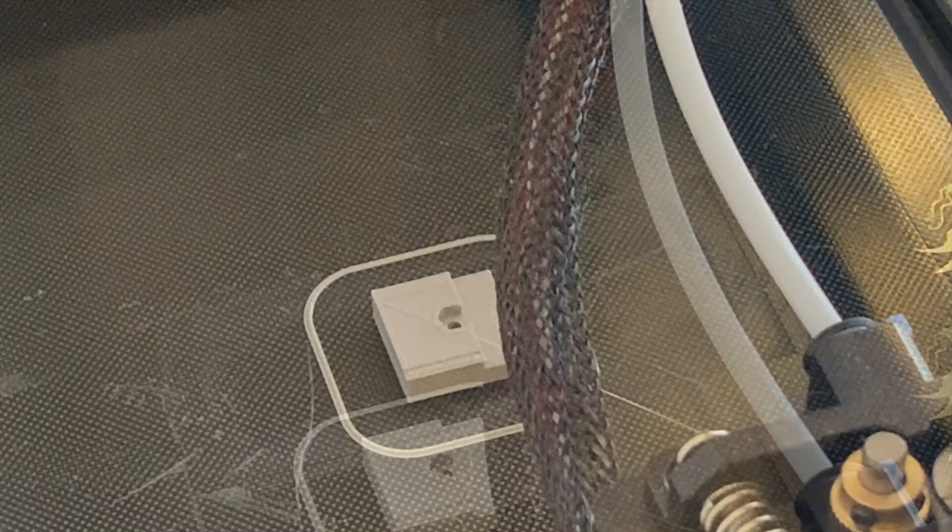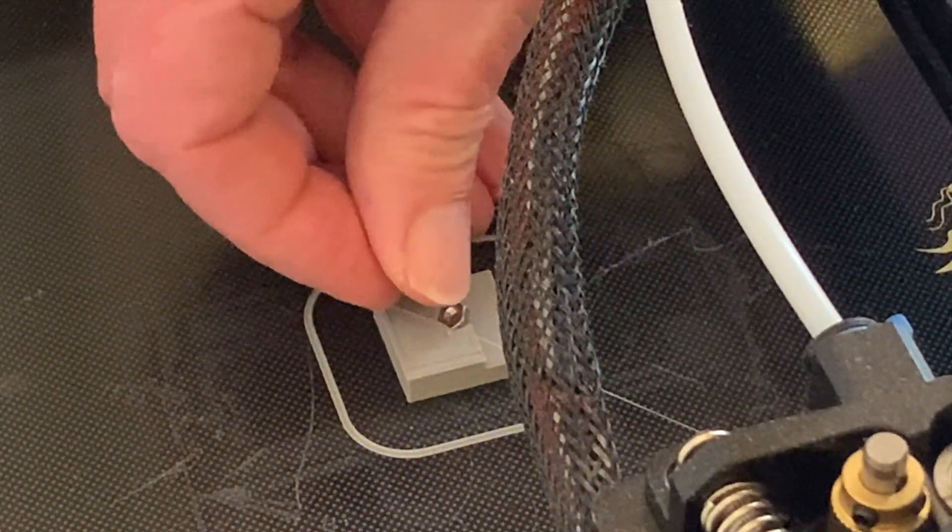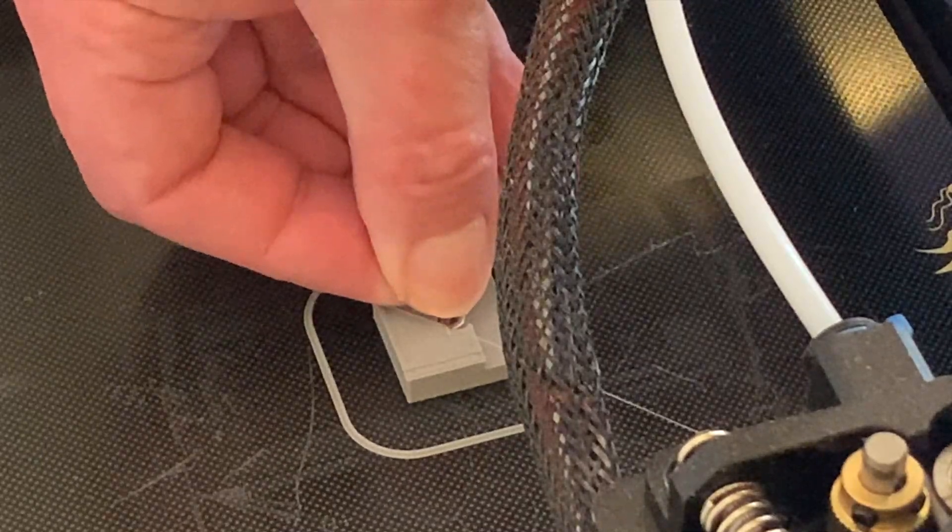With my Ender 3 Neo this sends the print head off to the left and the bed to the back of the printer, which isn't ideal as we have to reach over everything to get the nut in while making sure not to lean on any of the moving parts, making it that little bit more fiddly than it needs to be.